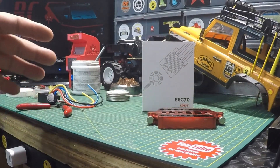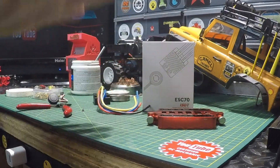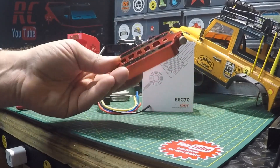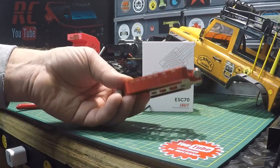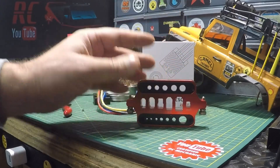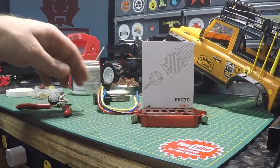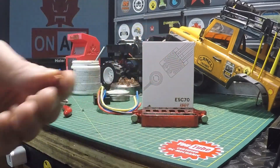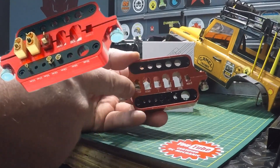Since this ESC did not come with any connectors pre-soldered, I figured this would be a good opportunity to pull this out. This is a battery connector jig — I've had it for a while, picked it up off AliExpress. They're cheap and very useful. I'll be installing a Dean's connector here.